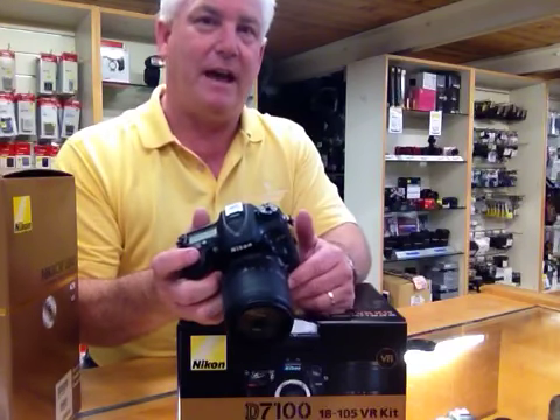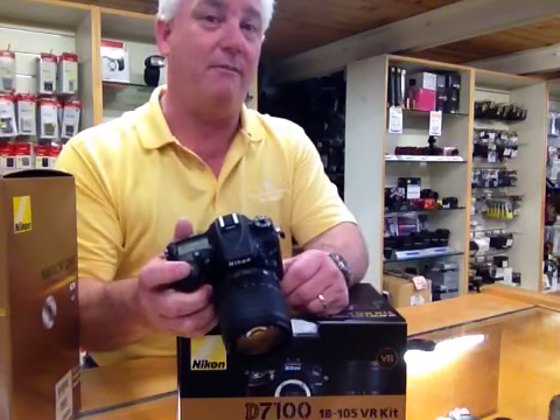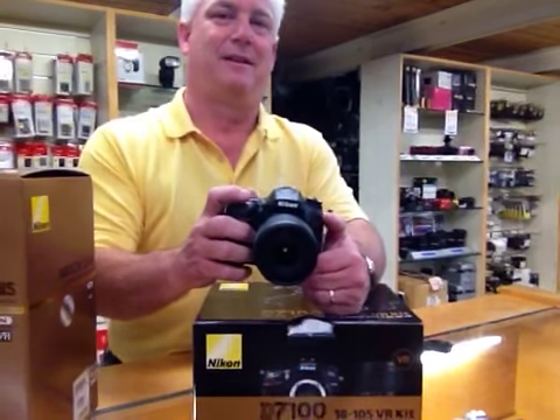We'll have a video on that in the next couple of days showing you some sample pictures. I hope you enjoy the Nikon D7100. Come on in — we've got a few of them in stock today. Thanks a lot. It has Wi-Fi, though the Wi-Fi is kind of old shape now.